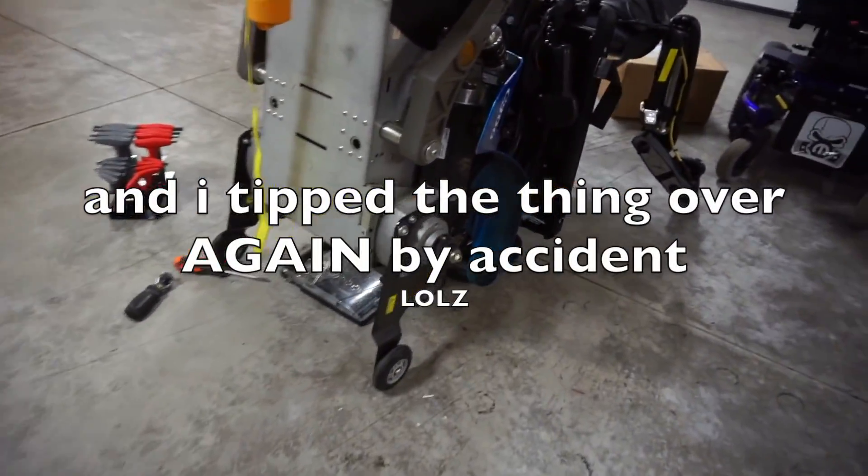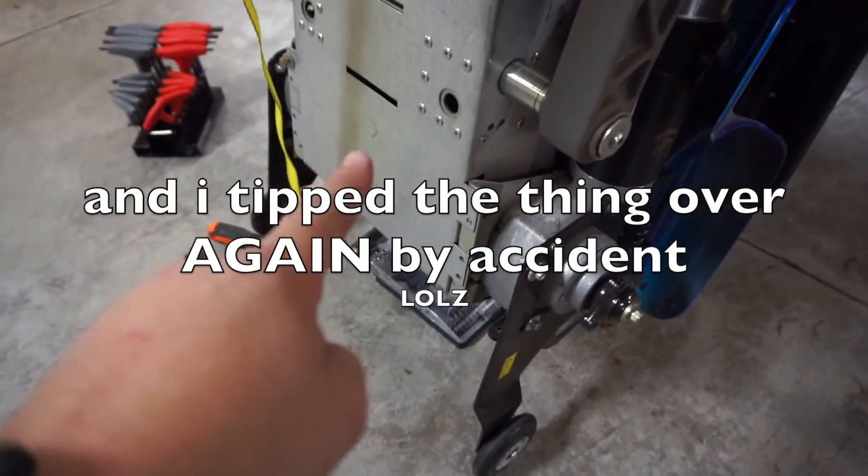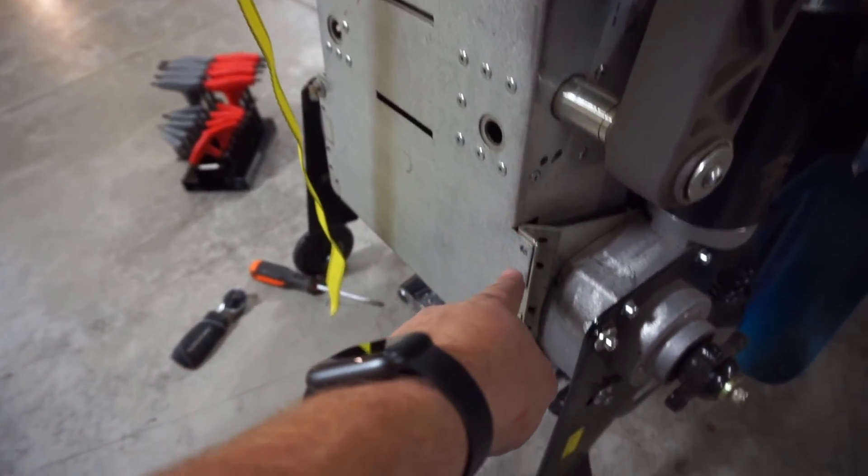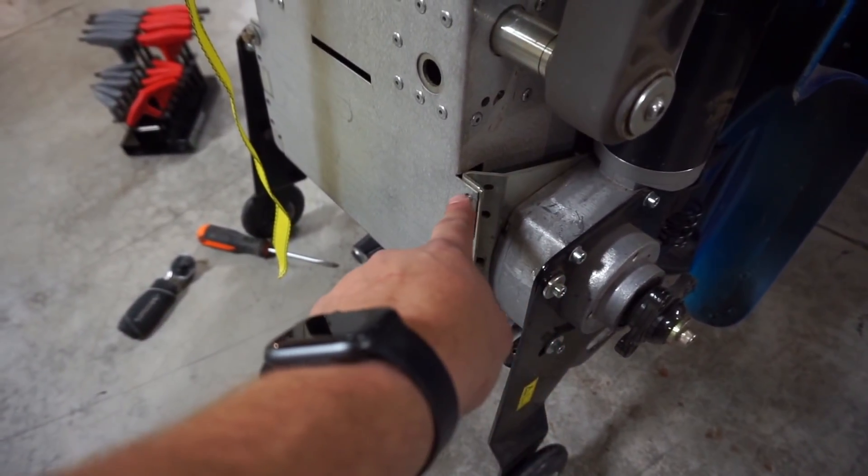I didn't film the other part, but we got the bracket off of here. It's on the bottom of this chair now, so we need to put these bolts back in that holds the frame of the chair together, because the bolts that the easy lock goes through also hold the motors onto the battery box. Let's go test and see if this thing locks into the van. There's no reason it shouldn't work, although I shouldn't jinx it. That easy lock bracket originally came on this chair.